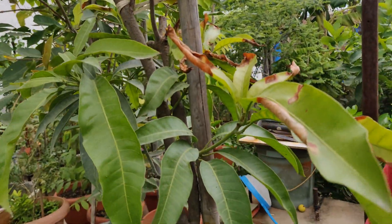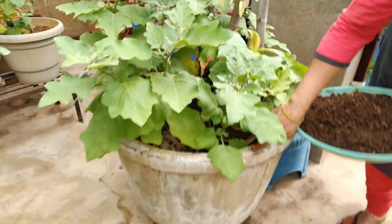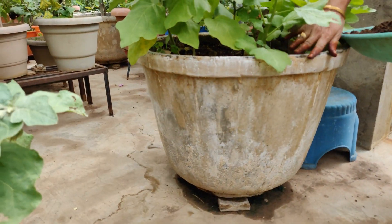I will put the trichoderma in the middle of the tree. I will put the cement in the middle of the tree.